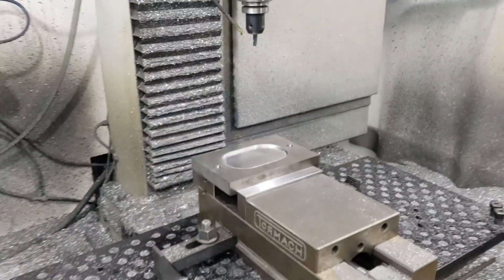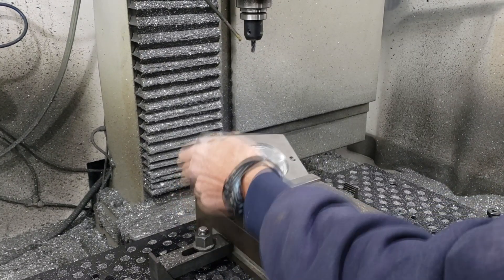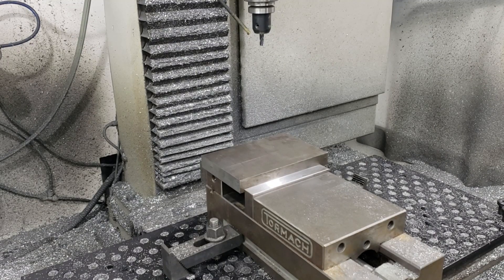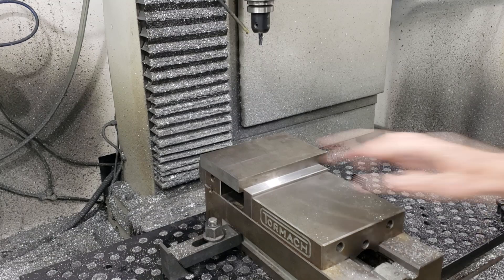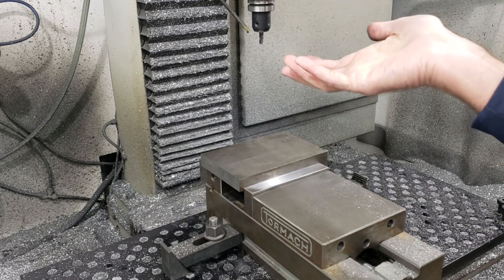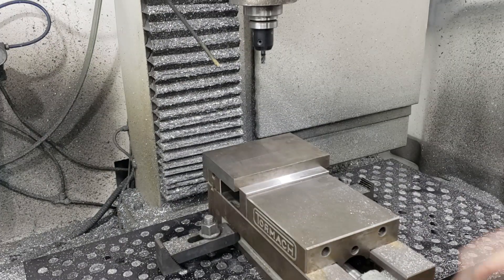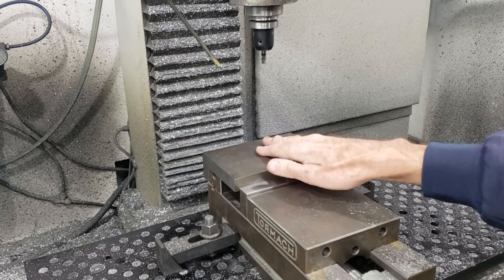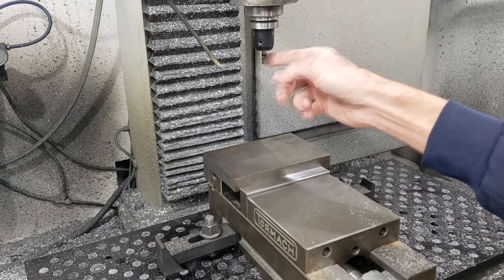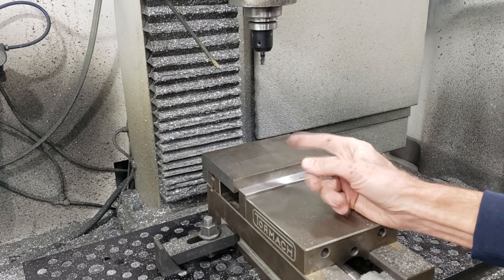Now I'm going to take this out and flip it over. I'll set my zeros on this and get ready to do the cavity underneath — that's where the part or the blank will fall through. So now to do the bottom cavity.